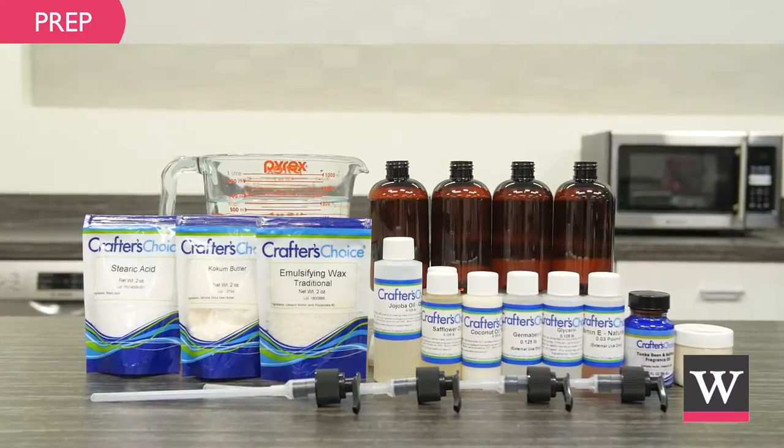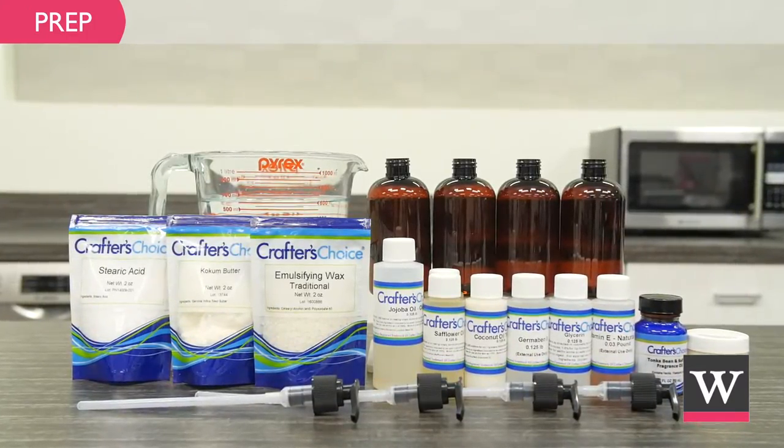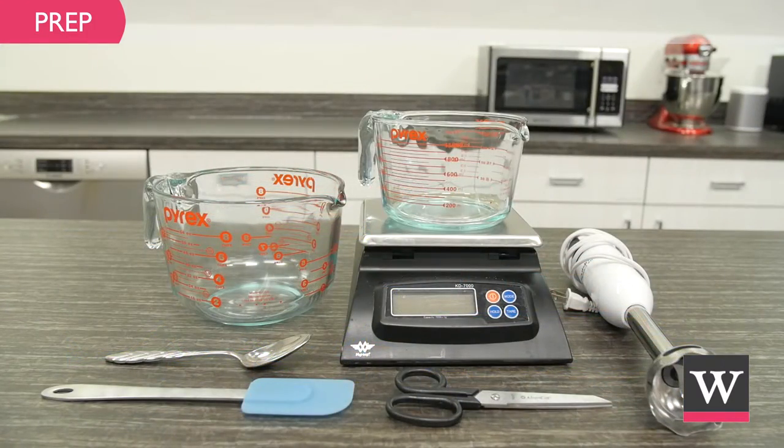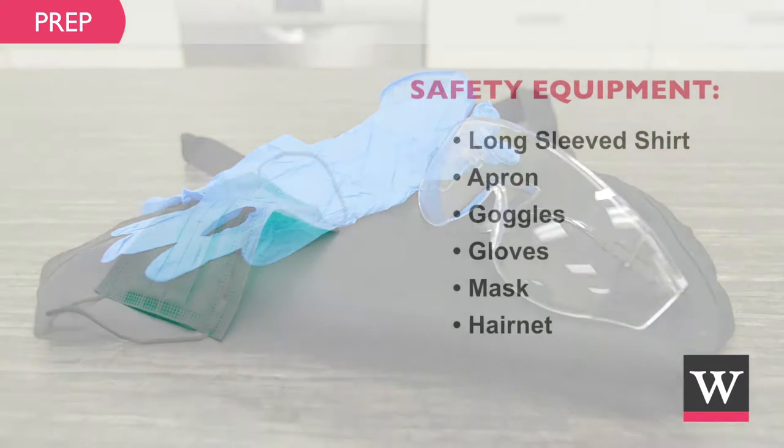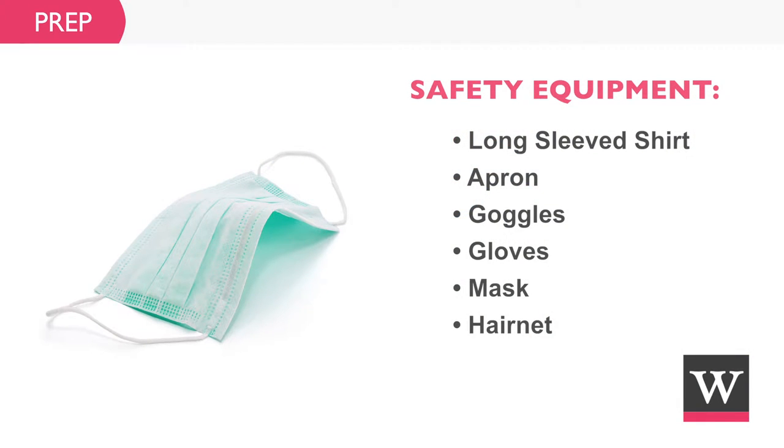Prepare for the project. Gather the ingredients and equipment. Create a safe workspace that is clean and secluded from children and pets. We recommend wearing protective clothing such as long sleeves, an apron, goggles, gloves, a mask, and a hairnet.